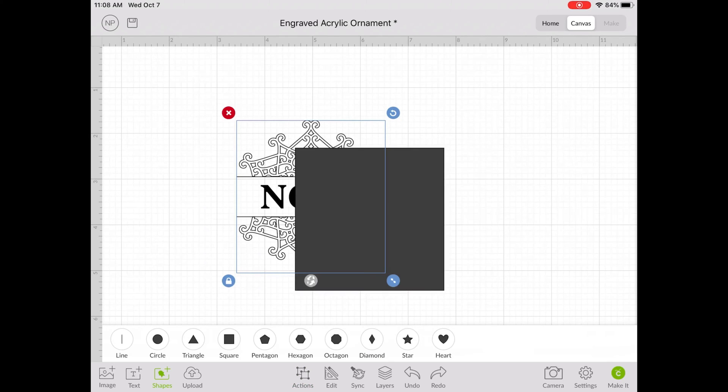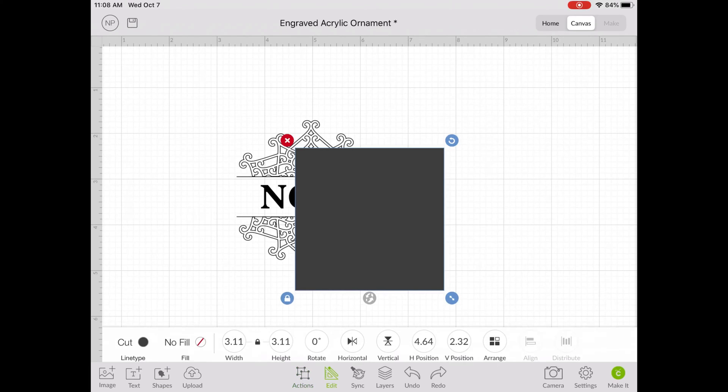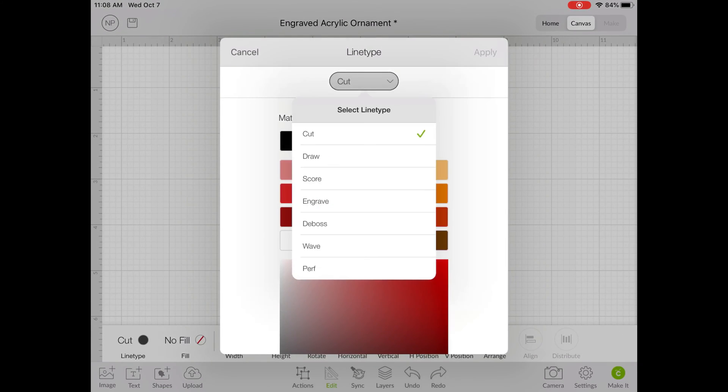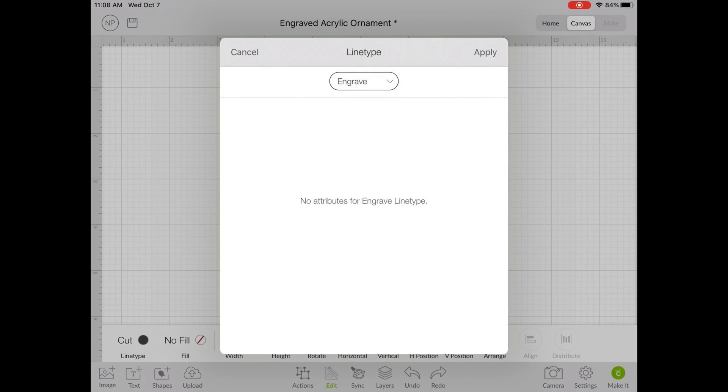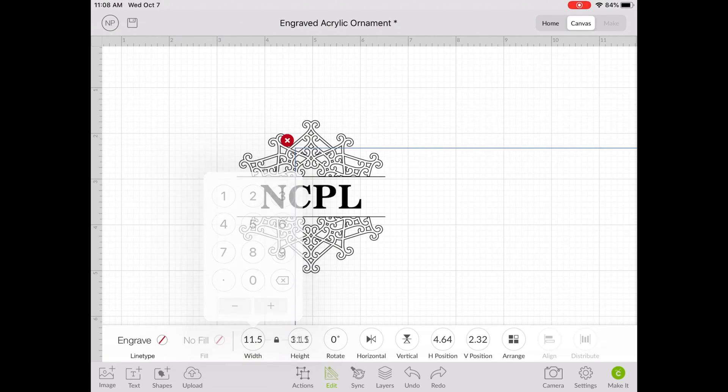Next, I'm going to drag out a square from the shapes, and I'm going to change the line type to Engrave. And I'm going to resize it to 11.5 by 11.5.